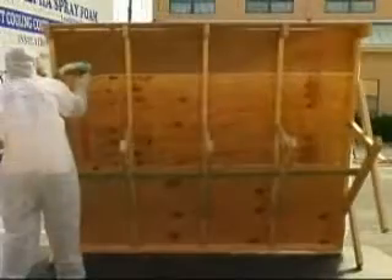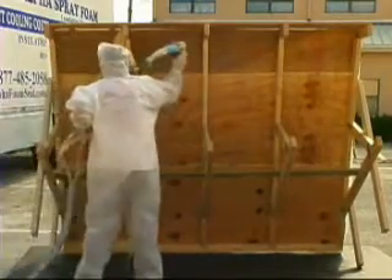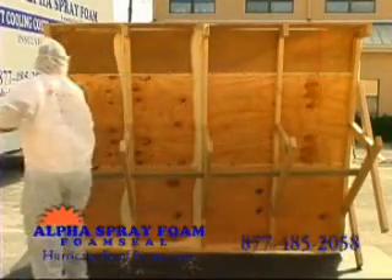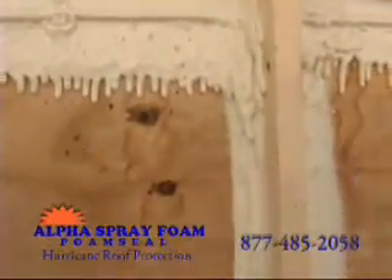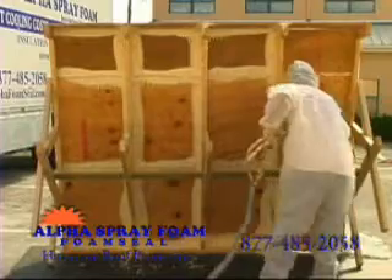What we're going to do now is apply foam seal to every gap in the roof system. This will keep the water out. Our crew is also going to glue the plywood to the trusses to increase the strength of the roof. Foam seal is university tested and patented — a two-part adhesive that mixes together and reacts like an epoxy to make an extremely strong glue and secondary water barrier.